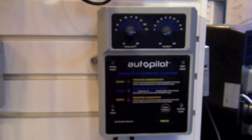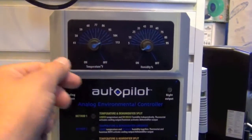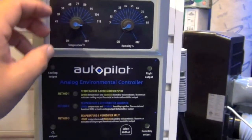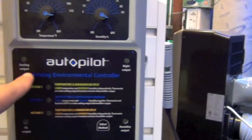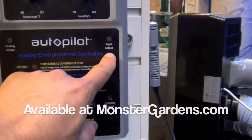Here's the autopilot analog environmental controller. As you can see, it's got four outputs with set dials. We can set our temperature all the way down to 41 degrees and as high as 113 degrees. Our humidity can go from 5% to 95%. We have our cooling output, our CO2 output, our humidity output.